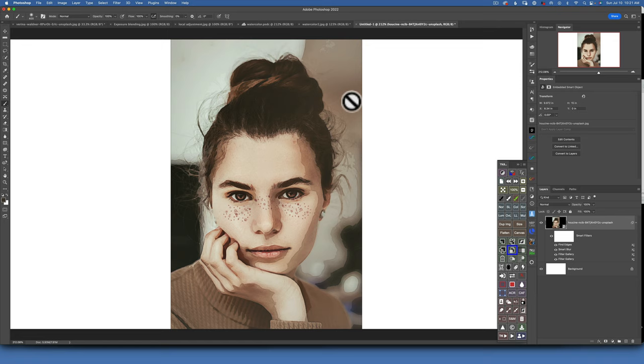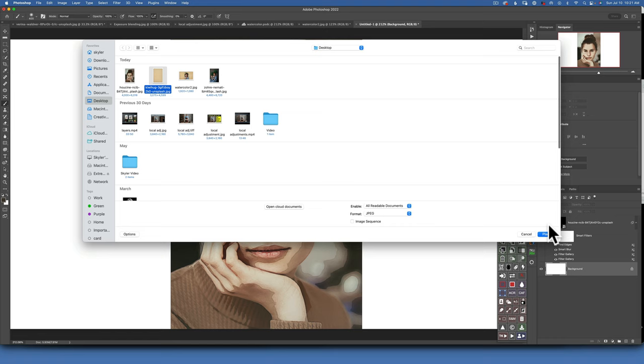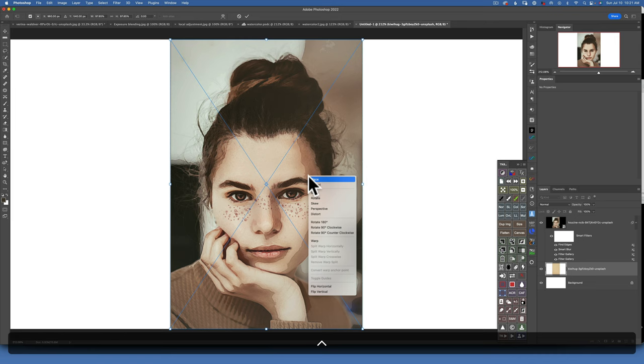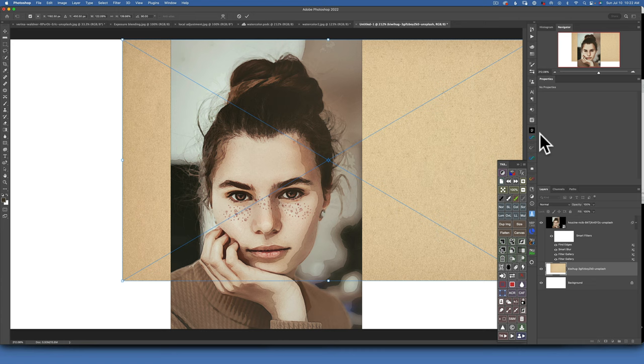We have our watercolor painting, but now we have to create that old paper background to stylize it a little. Click on the background layer, then go to File > Place Embedded and bring in the old paper overlay. I'll put a link in the description below where you can download it for absolutely free. Click OK. I'll right-click while still in transform mode and rotate it 90 degrees, then stretch it to fit my canvas.